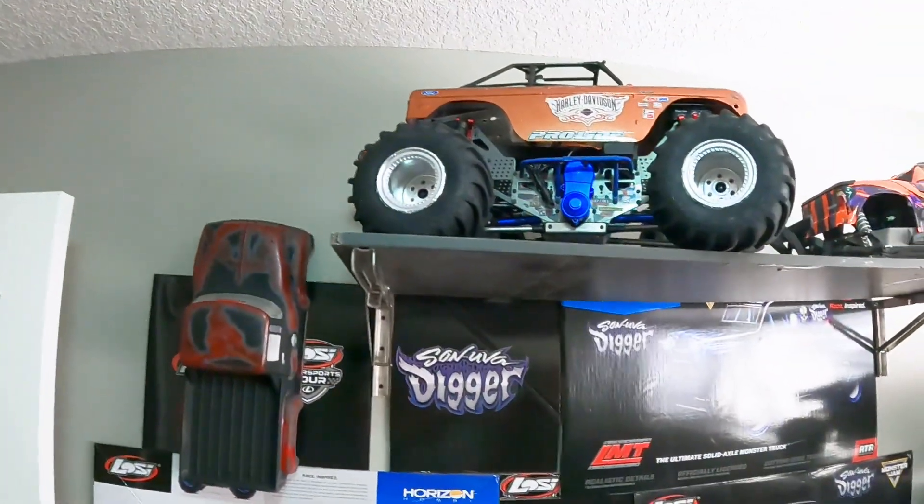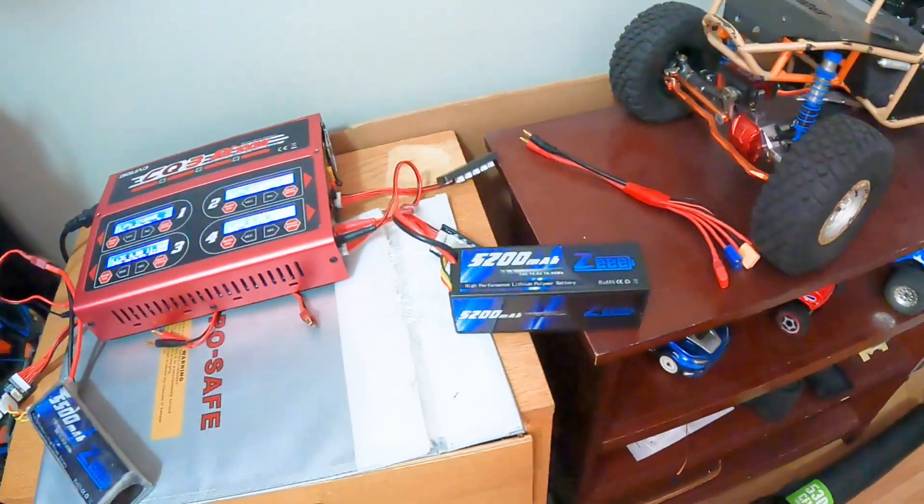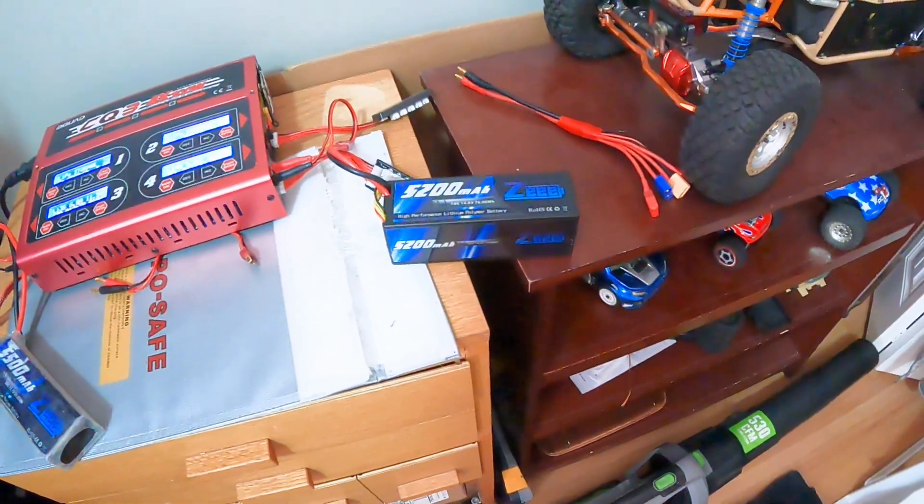I got this truck in really good shape, ready to run and upgraded to the point where I would have upgraded it. Other than maybe the ESC in the future — I do have two of these ESCs. I picked one up in Drumheller for about $120 from a place that was going totally out of RC. So I've got two 4S Traxxas ESCs and I'm planning on putting one in my LMT.